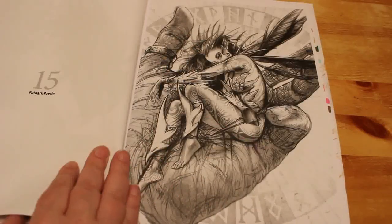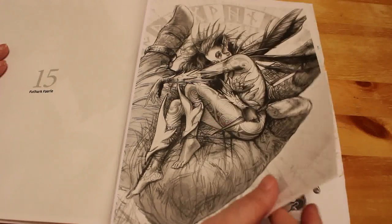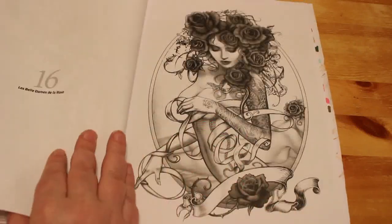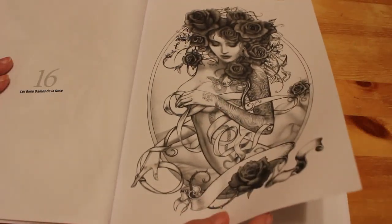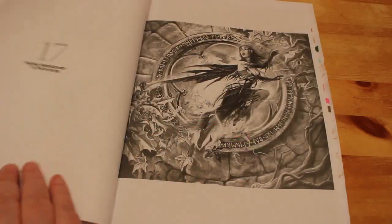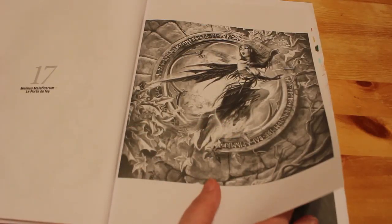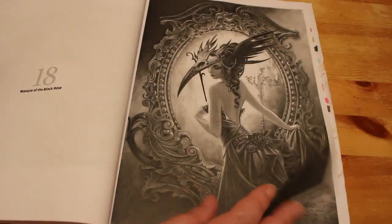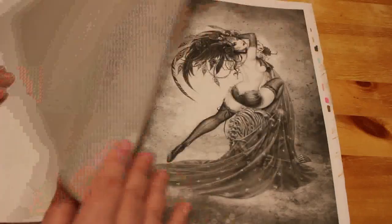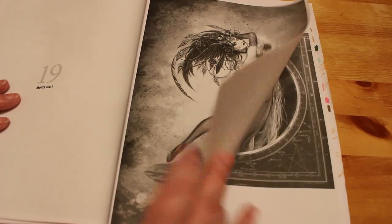But they are absolutely stunning. I mean, look at that — that's one of the ones I considered doing. I think it's stunning, absolutely stunning. They're not particularly easy, but some of them are easier than others, and I think it's a matter of starting with something easy, building up your confidence, and then trying something a bit more difficult.